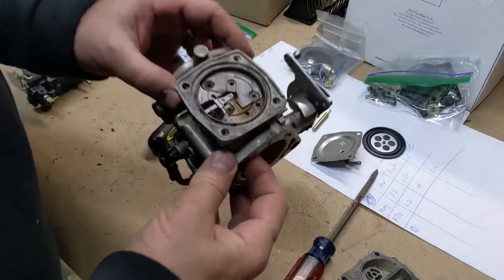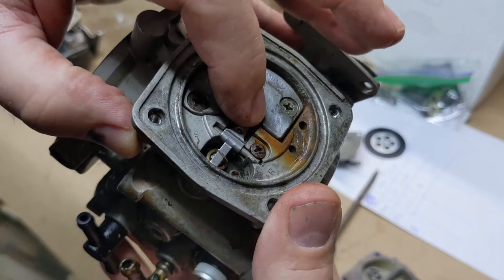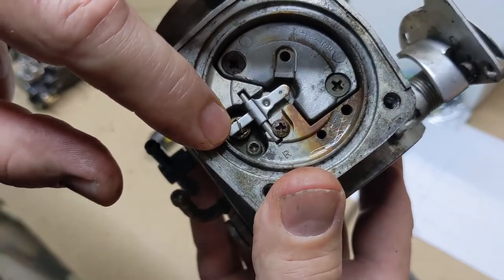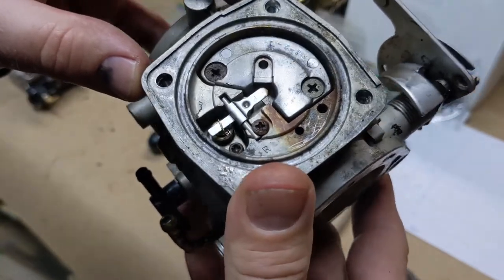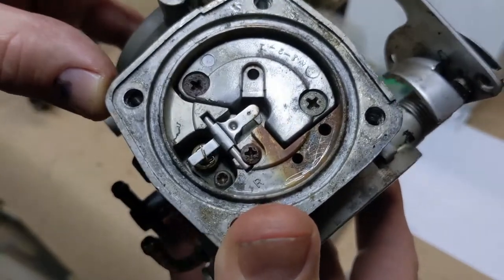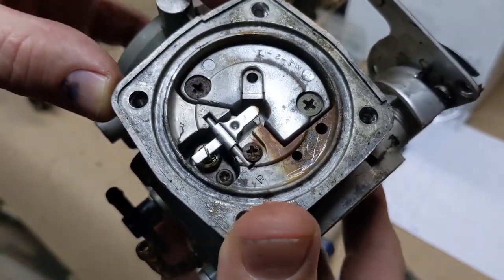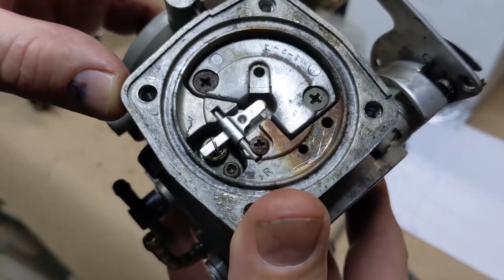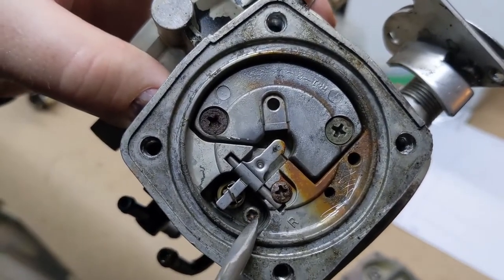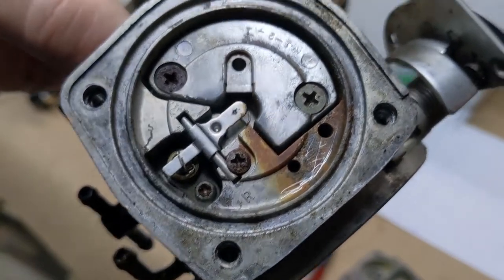So this is where we get into the interesting stuff — this is what I was talking about, the little seesaw thing right here that's what the diaphragm pushes on. There's the needle and seat underneath that. I'm going to take this apart and look at whether any of these screws are chewed up and going to be a problem. One thing I noticed that I don't like seeing is there's a little screw here that looks like it might be stripped out, so we may have to drill that out.